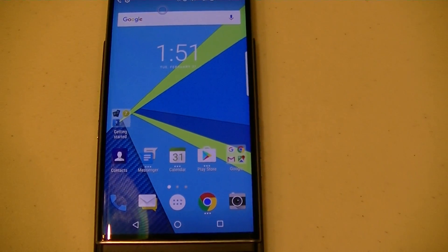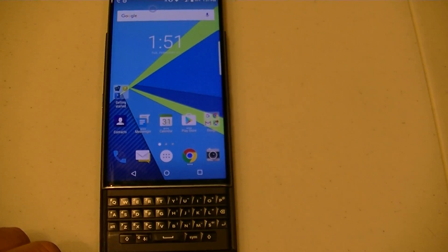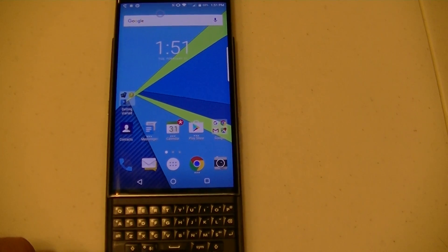If you guys have any questions, just hit us up in the CrackBerry forums and we'll try and answer what we can. See you then. Bye.